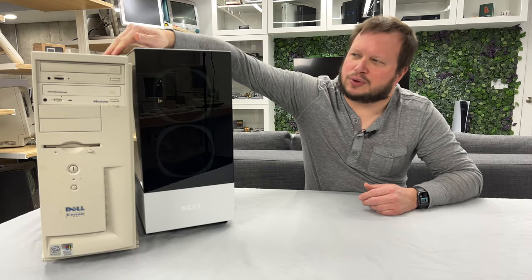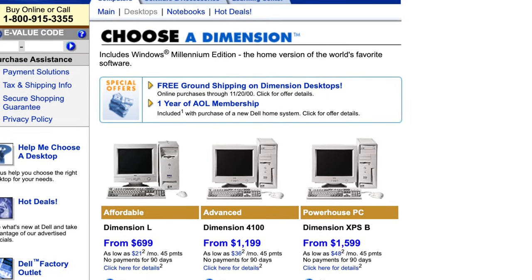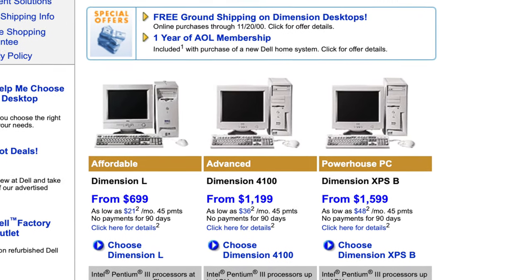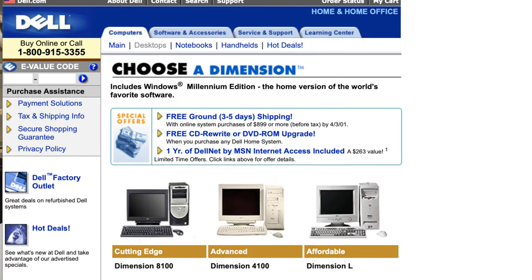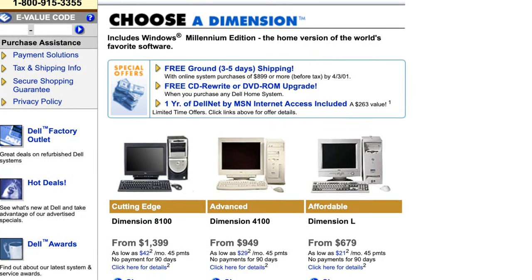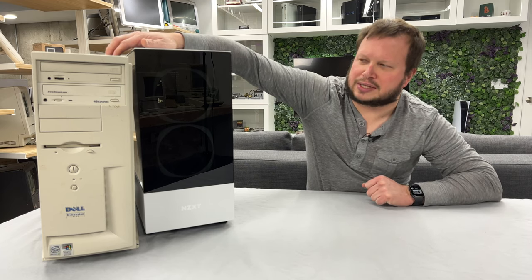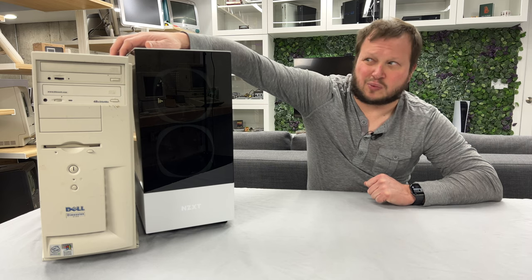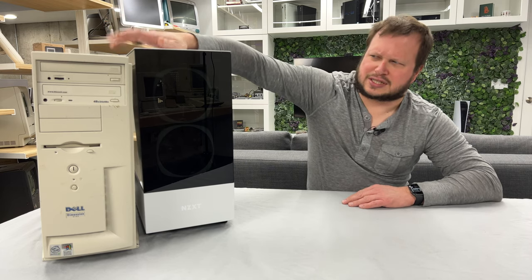One of those machines was this Dell Dimension 4100, which is pretty great because it's the last Dell that was in beige. Up until 2001 you could buy this machine — it was the mid-tier Pentium 3. There was a higher tier with RDRAM, the XPS version, and in 2000 they swapped that out with a Pentium 4 version which was the first black and silver Dell. This Dimension 4100 stuck as the mid-range and could be configured up to one gigahertz. This one is specced at around 866 megahertz Pentium 3.